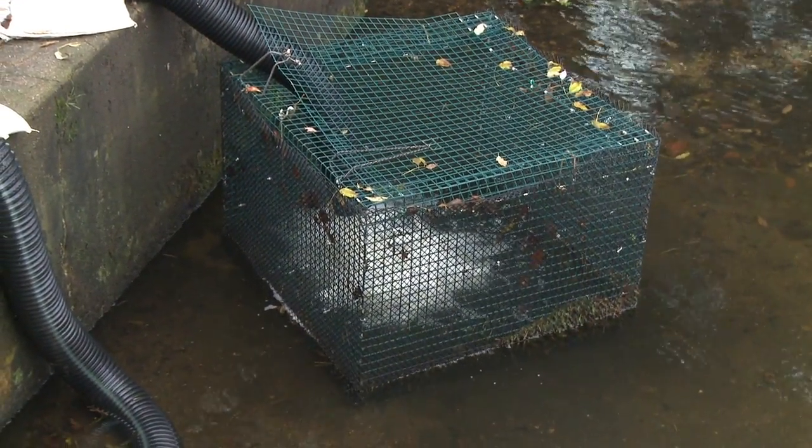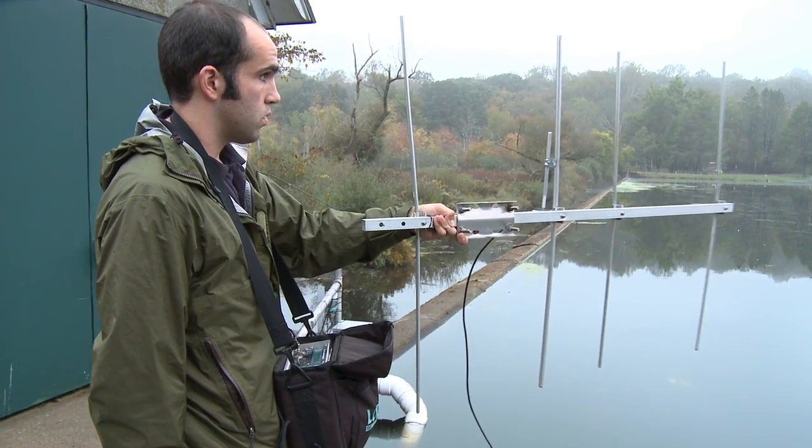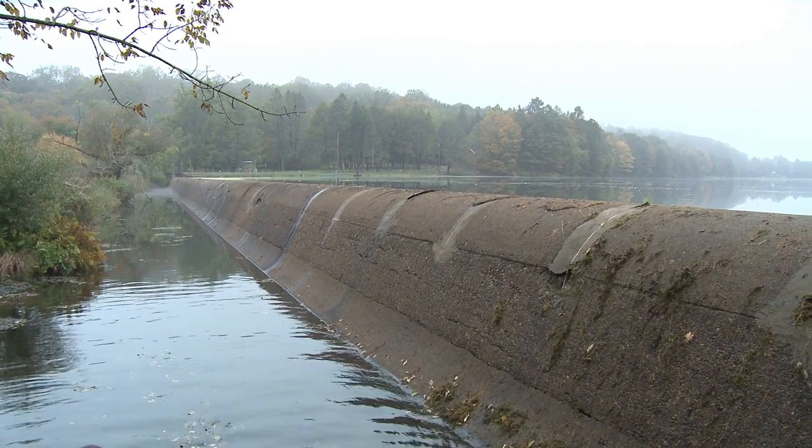We have eels trapped below the dam and we're working along with our partners, counting eels as they move through the siphon into the lower part of the Aspatuck Dam, and then they will be released from that location into the Aspatuck River. We're using a technique called radio telemetry to see if the eels pass through each one of those routes. Each eel has a tag surgically implanted inside it that emits a certain frequency unique to that eel. Each time an eel passes through one of our checkpoints covered by a radio antenna, it gets detected by our receivers, so we know which route they took in or out of the reservoir.